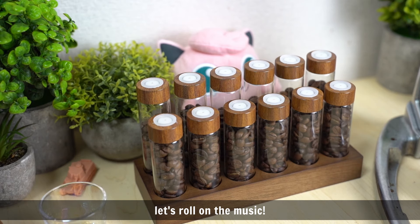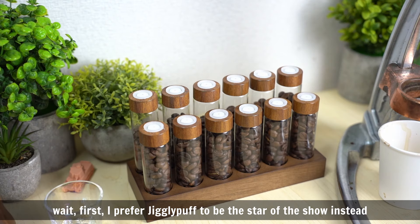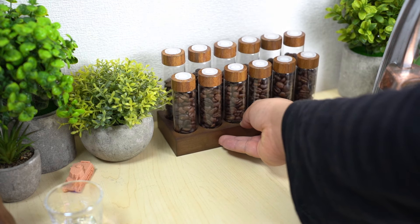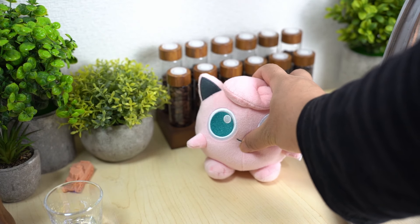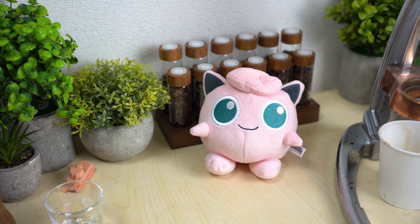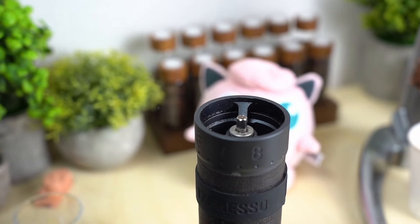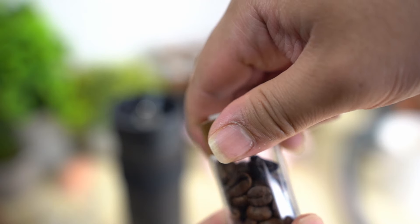Okay, today I'm going to take a break. I'm going to cook this.